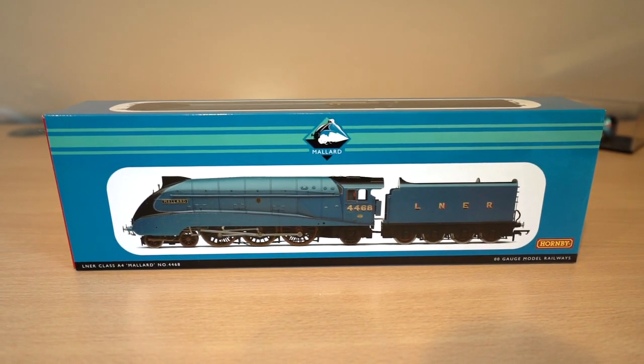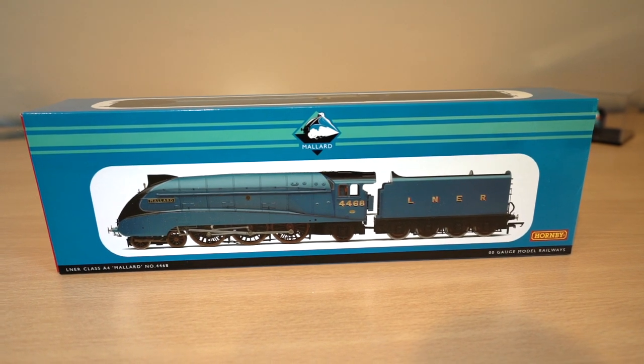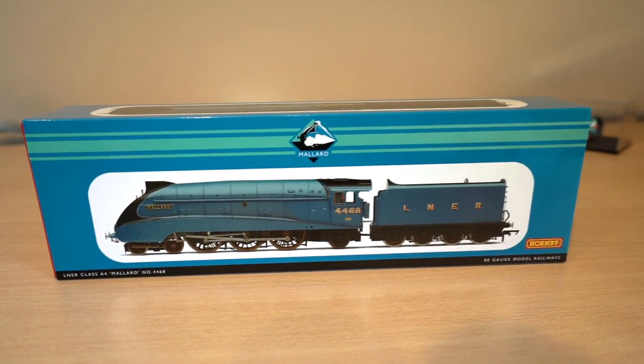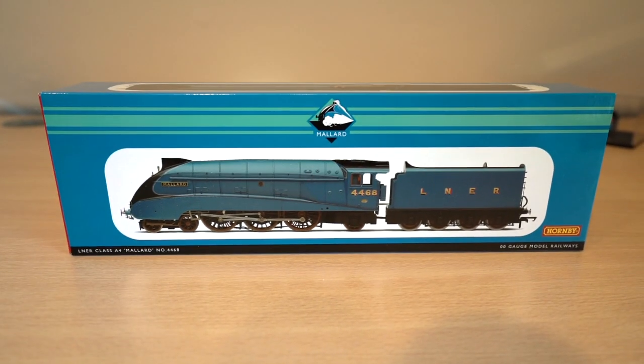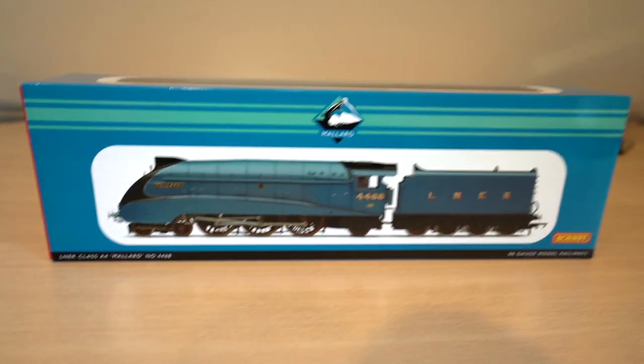Hi everyone, welcome back to another video. For those of you who follow me on social media, you will have known or noticed that I got a real track Class 156, but that video is being put on hold briefly, just because I had the pleasant surprise of receiving this in the mail.